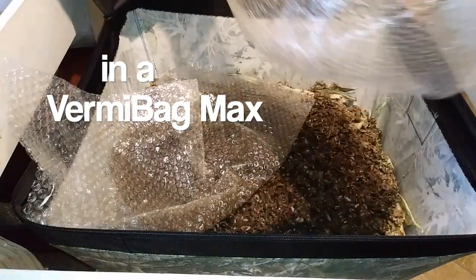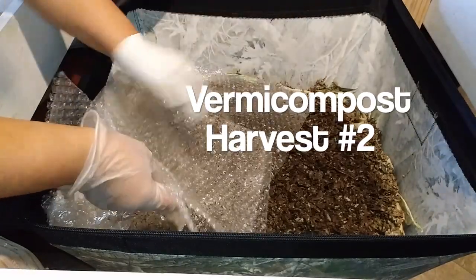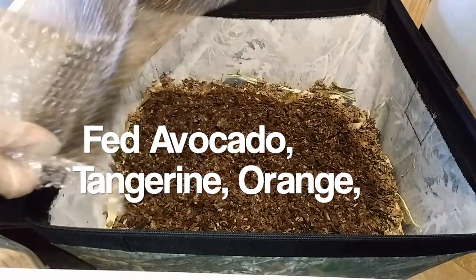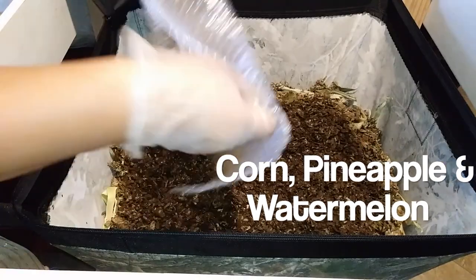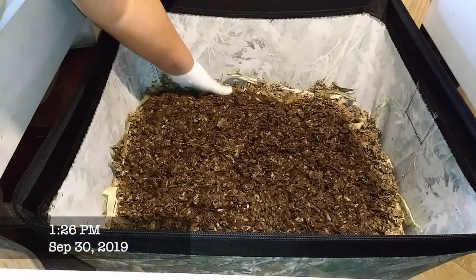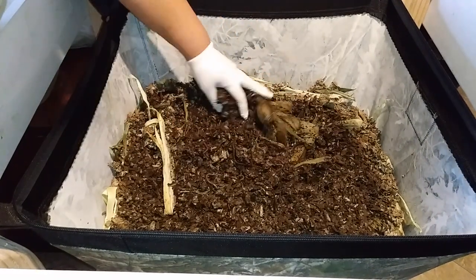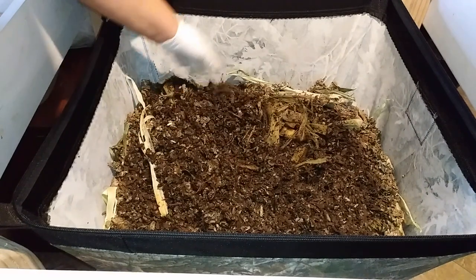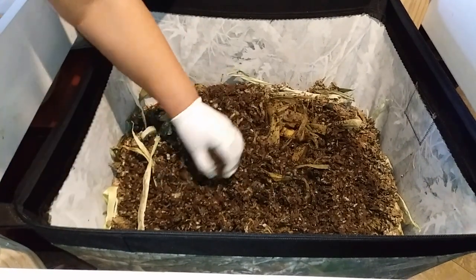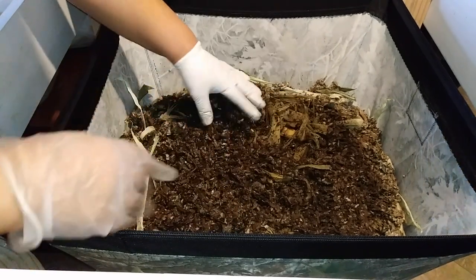Got a few on the top — let me get this out of the way first. Okay, it's moist in here, except of course the edges and circumference, which is normal. I believe I just put down some corn husk for them to start working on, which they have — excellent. There are some worms here on top, let me see if I can catch any.